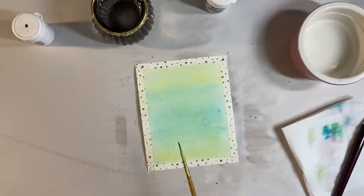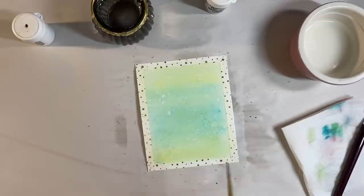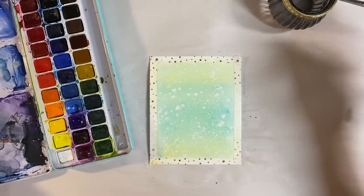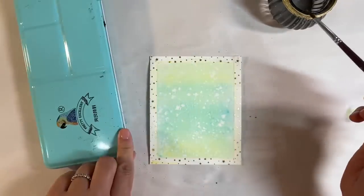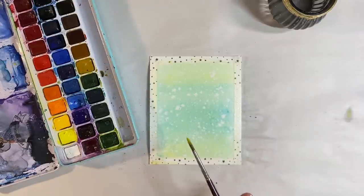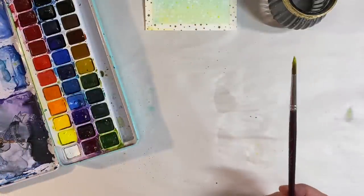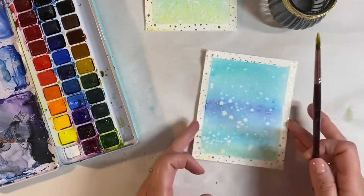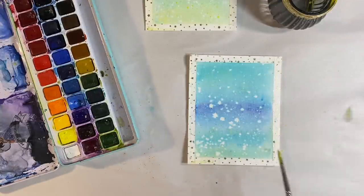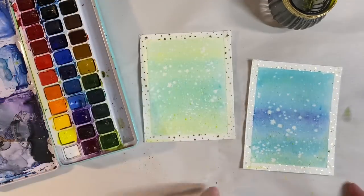Whilst that's still wet, I'll bring in my old tatty paintbrush and tap on some bleach again. I want to do a couple of wildflower paintings - one in more blue tones and one in greens and yellows. Whilst this is still wet, I want to add some yellow using my Paul Rubens watercolor palette - this is a fantastic budget watercolor palette. I'll add some splatters at the bottom of the painting, then do the same with the other one. Then I'll set these two to one side to dry.